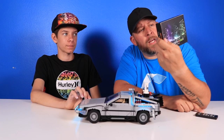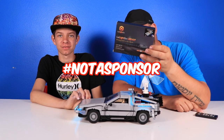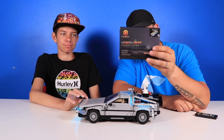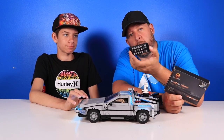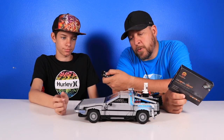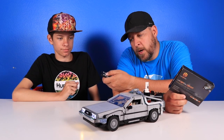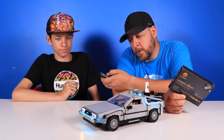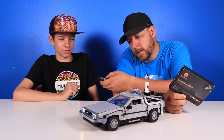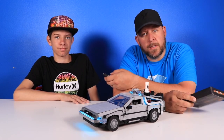We got this lighting kit from a company called LeLiteGo — not a sponsor, hashtag not a sponsor. This was about 45 to 50 bucks, and that included shipping. You can get one with the remote or without a remote that's just on and off. With the remote you can turn things on and off, select which parts you want lit, turn them all on, and do really fun things like different glows and functions where it looks like a rave. That's the lighting kit — thanks for watching, go buy your own.